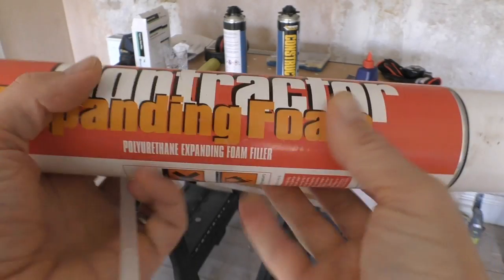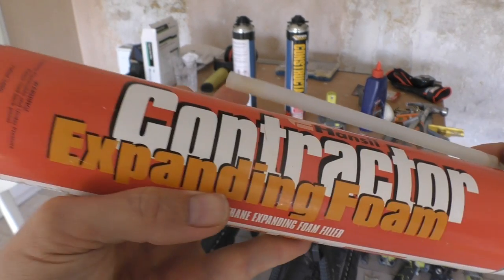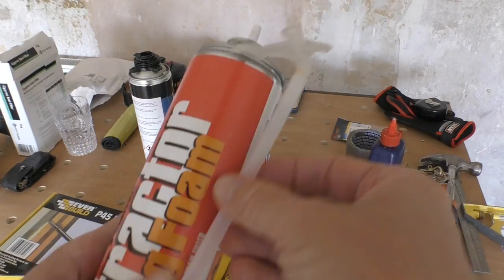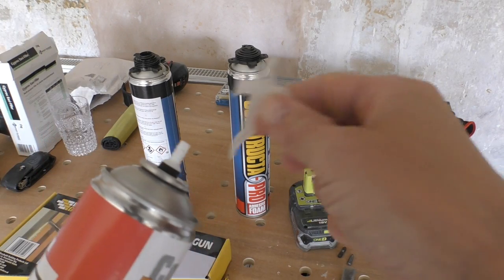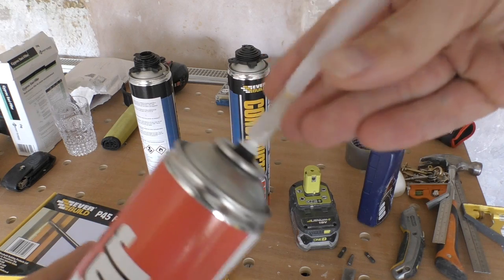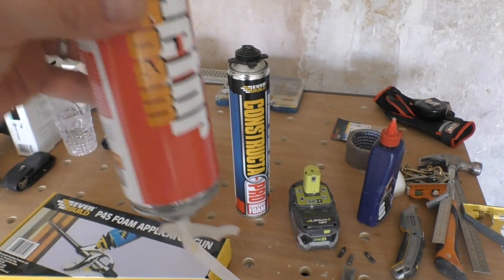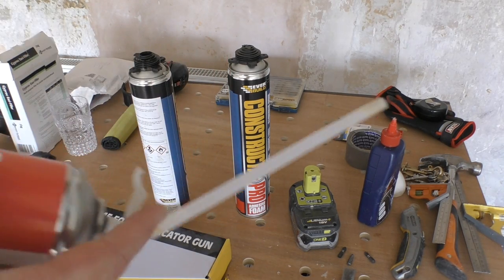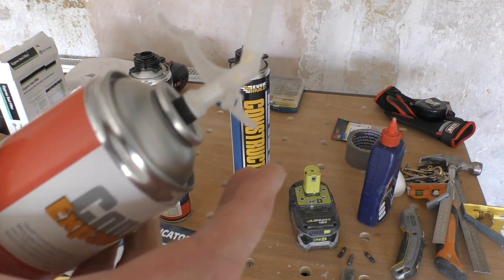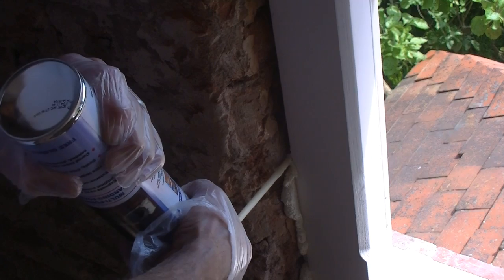So this is your typical can of expanding foam — I bought this from my local builders merchants. They tend to come with these plastic applicators. The applicator screws on the top and you use the foam upside down, like you would any expanding foam, pressing the trigger on the applicator to squeeze out the foam.